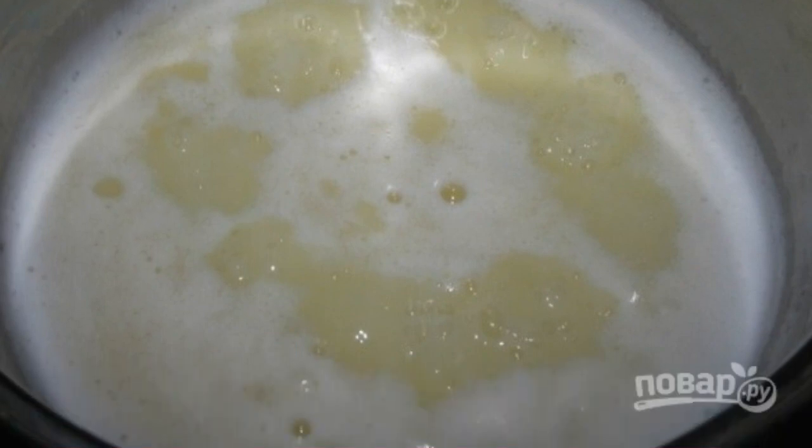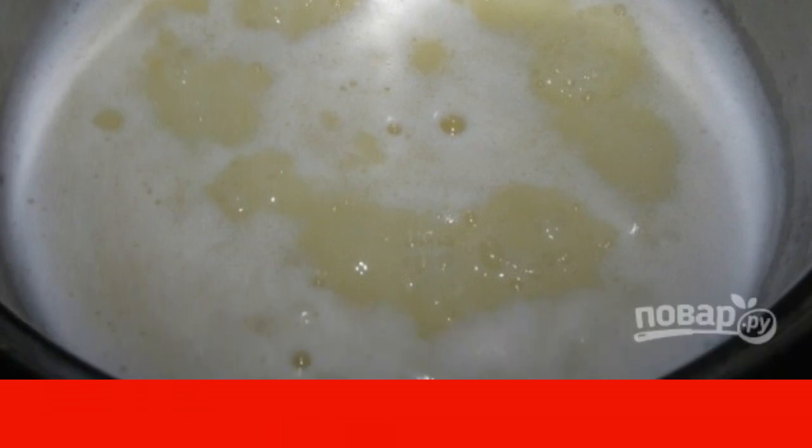Pour water into a saucepan, then throw margarine or butter into it. Add a pinch of salt and bring to a boil. Stir occasionally so that the mass does not burn.